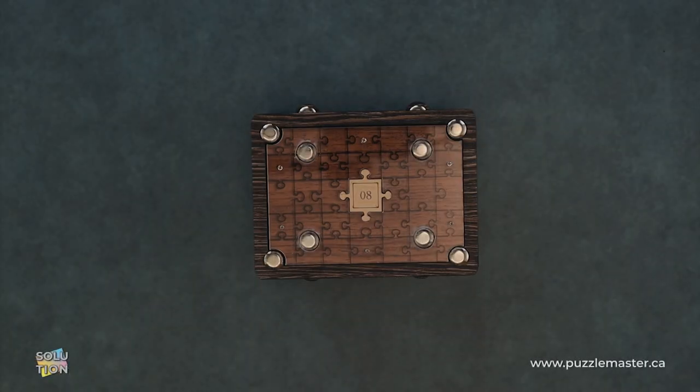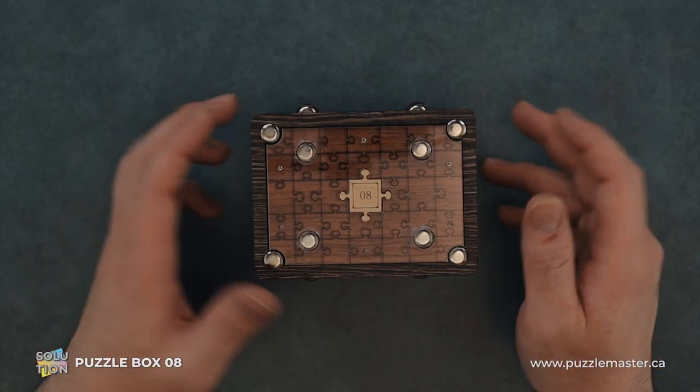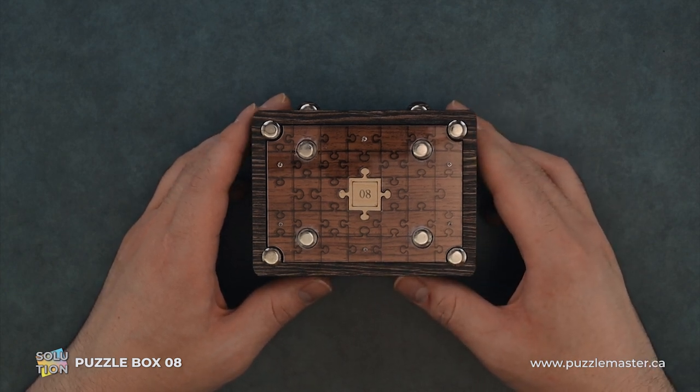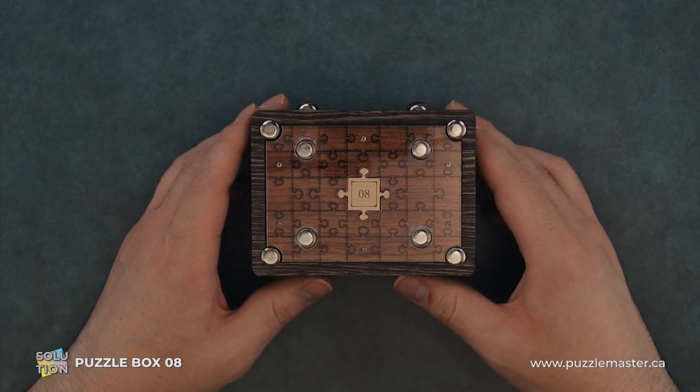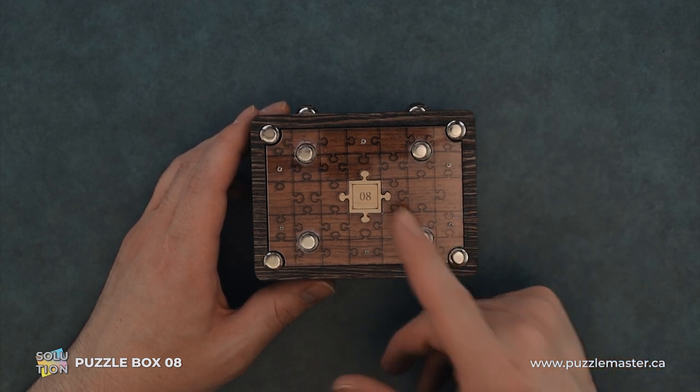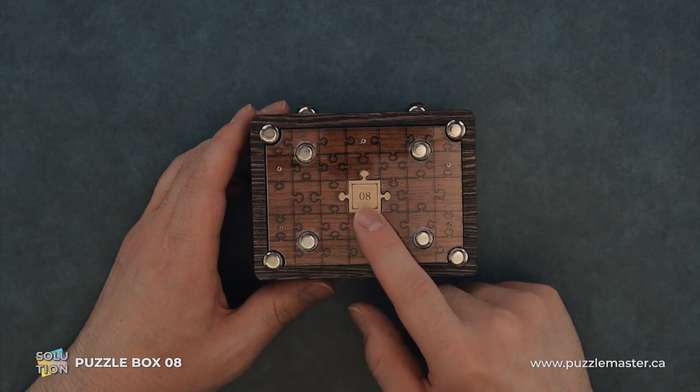Hey, it's Aaron and today we'll be going through the solution for Puzzle Box 8. This puzzle is a level 8 on the Puzzle Master difficulty scale. This puzzle and many others are available at puzzlemaster.ca. How awesome is it that Puzzle Box 8 is a level 8? That's hilarious.